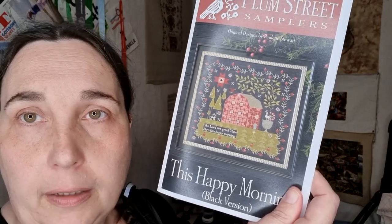And then there was another Plum Street Sampler — a special edition, I think sold exclusively through one store in Australia or the United States. I saw it on Floss Tube — it's called This Happy Morning, the black version. Again I got the whole kit. The cool thing here is the fabric is Fox and Rabbit's design.